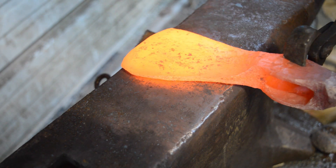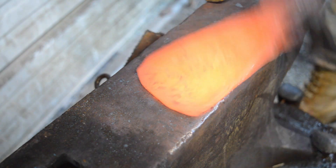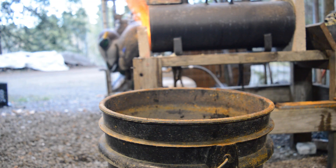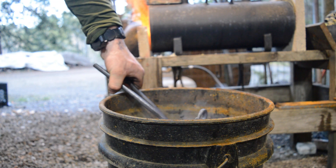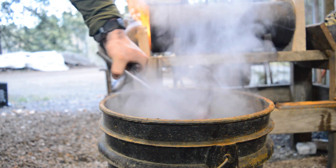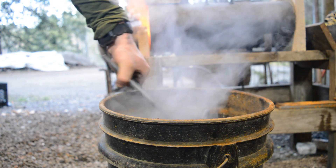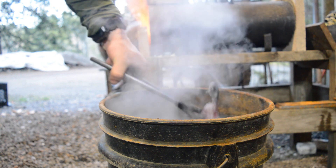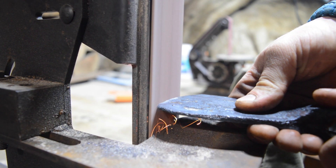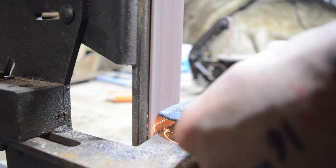I'm going to finish forging out the bevel or the face of this tomahawk before we go for a quench. We're just going to quench it in water. This is probably a lower carbon steel — I did spark test it and it does have some nice sparks, so it will harden to some degree. It hardened to about 58 to 60 HRC. I then tempered it around 400 degrees for two hours, leaving it with an HRC around 53 to 55.